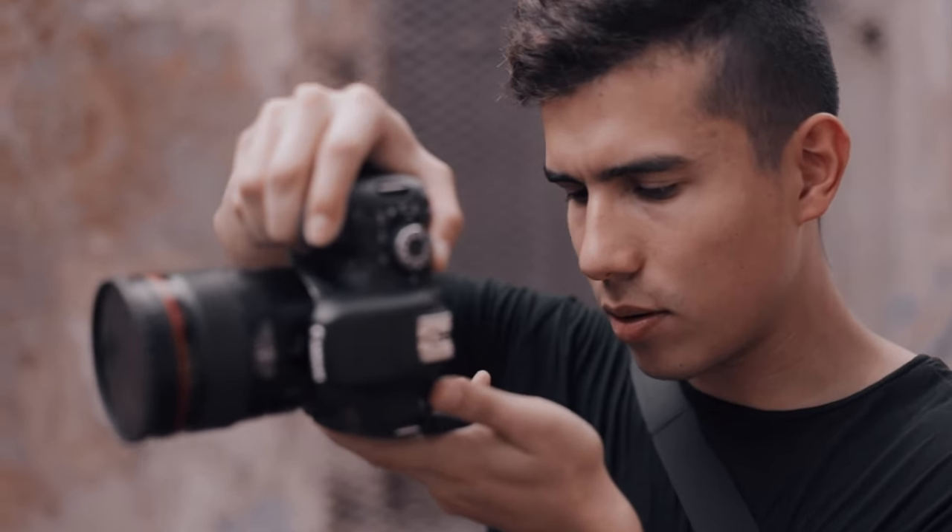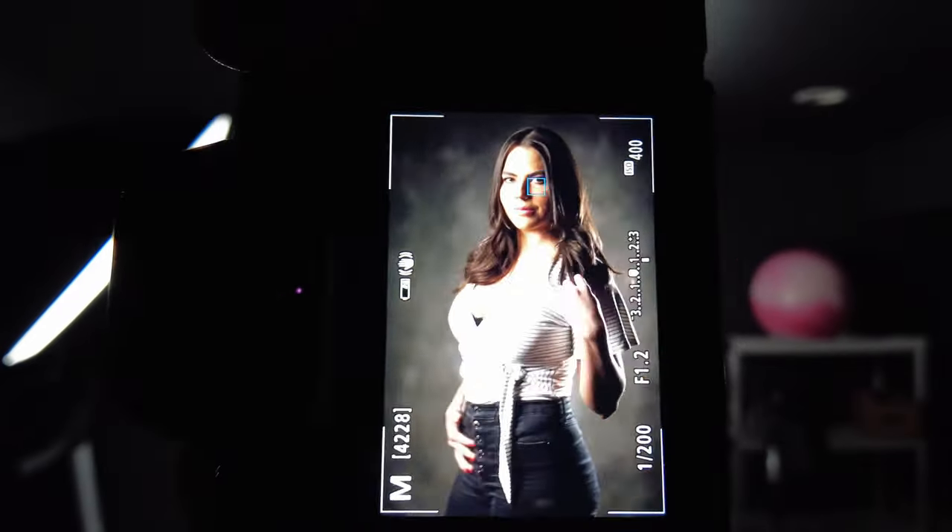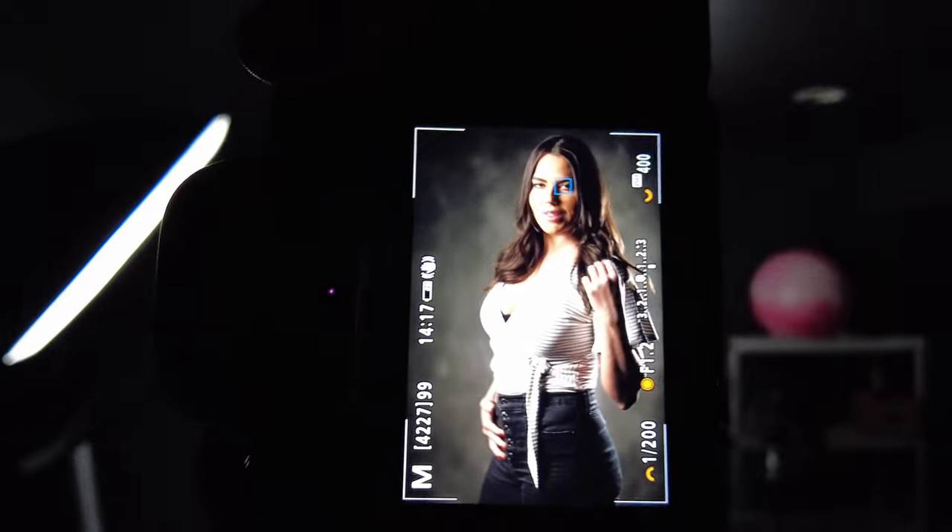With the technicals out of the way, how do we as photographers choose what to focus on in our pictures? When people view our images we want them to be able to know exactly where the subject is — that's the point of focus. As a photographer you want to point your focus point at the area of the subject that you want to be the sharpest. If you're shooting a portrait, that would be the eyes of the person.